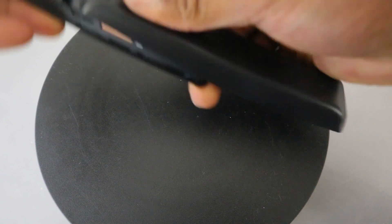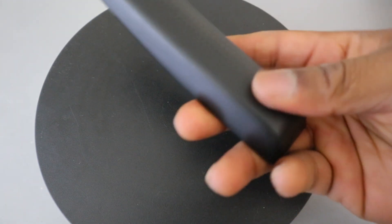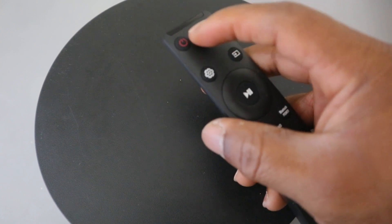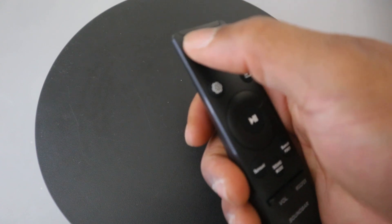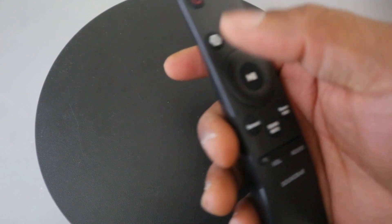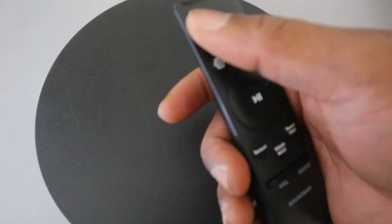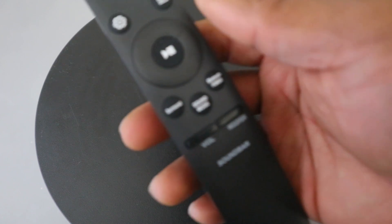Once you're done, use the cover and just slide it back in. Now, from the remote control, this button here is to switch the soundbar on and off. The auto power down function means the unit turns off automatically in the following situation: in HDMI, Wi-Fi, or Bluetooth mode, if there is no audio signal for 18 minutes.